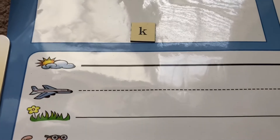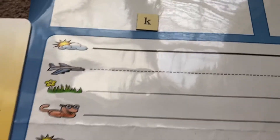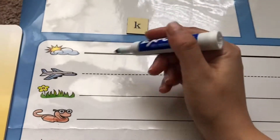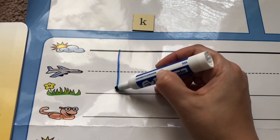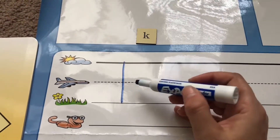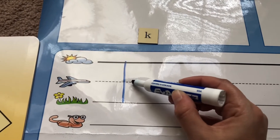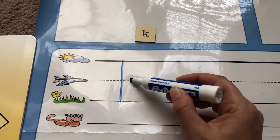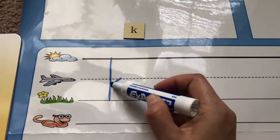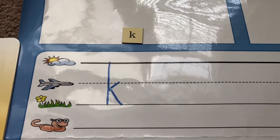Now we are going to start our handwriting skill of writing the letter K. K is also a skyline letter, so it's going to start on the skyline. We're starting at the skyline, going all the way down to the grassline. We are now going to pick up our pen or marker, point to the plainline, leaving a little bit of space. Touch the skyline and the tall line, then slide down to the grassline. K, kite, k.